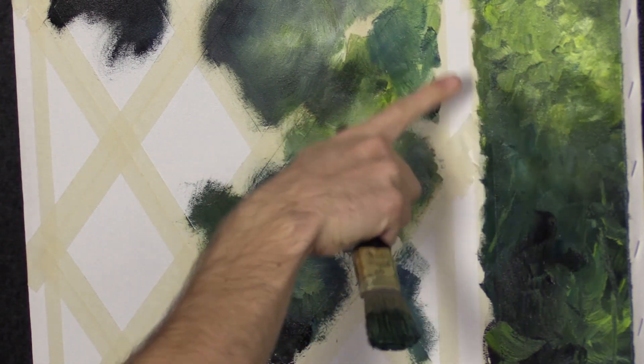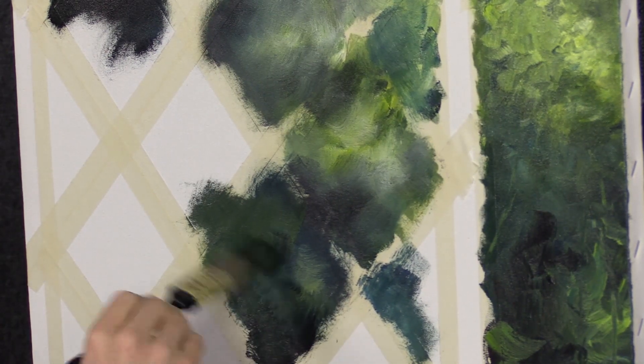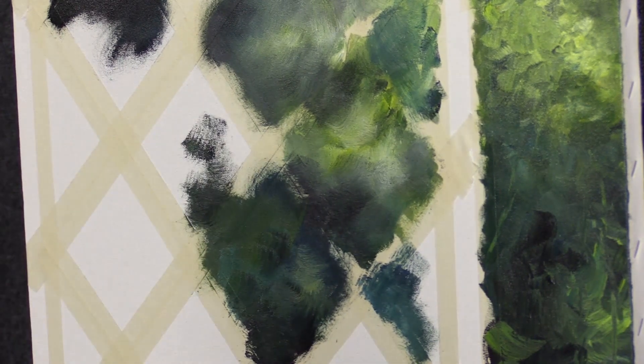I will take whatever, maybe enhance this a little, kind of bring that over. But otherwise I'm going to throw some larger leaves over a lot of this.